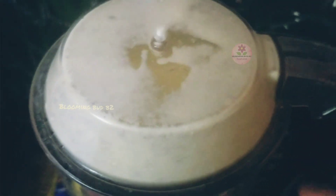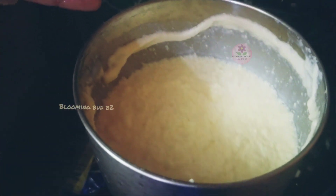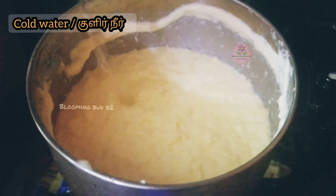Add some salt. Add a little salt. Add some salt to the butter, then add some cold water. This is about 3 minutes at high speed.